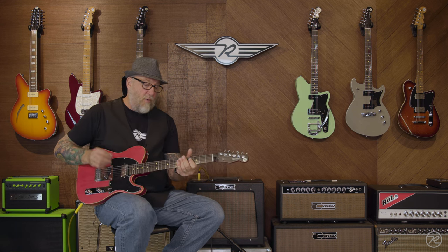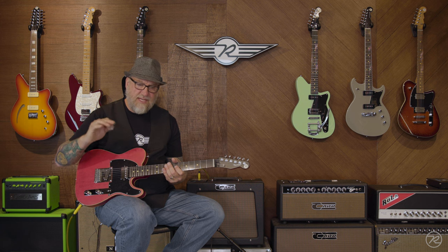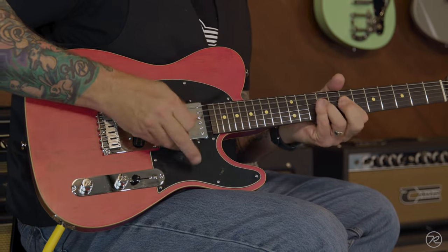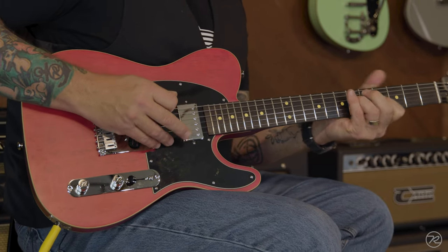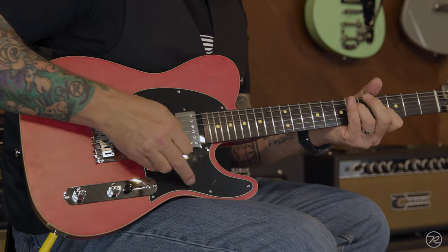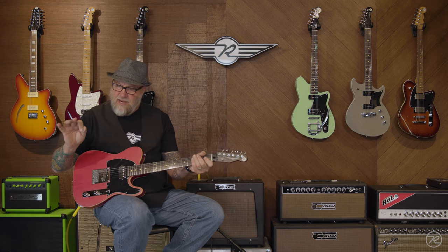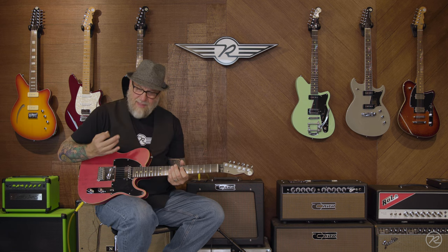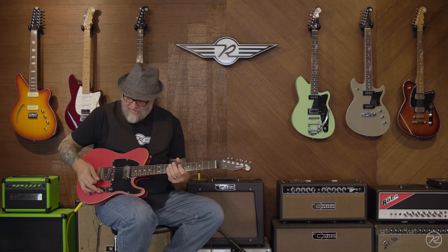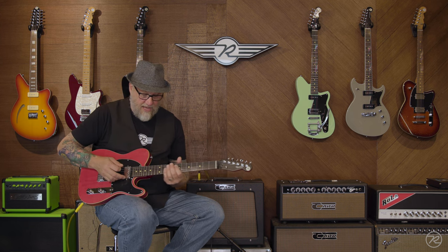And then the bridge alone gets a little bit brighter, but not sharp brighter. More of a classic semi-hollow tone — bright. There's a lot of mid-range still present in this sound, which makes it sound kind of honky, just right out of the gate. And this is the volume and the tone wide open.